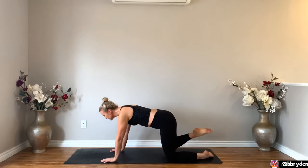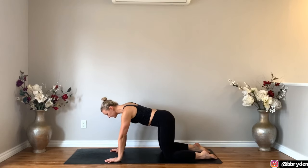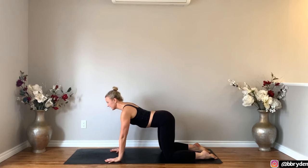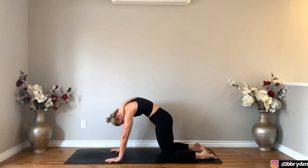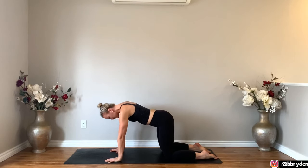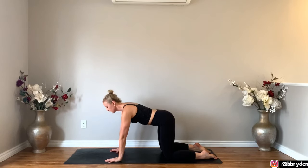We're going to start off today on our hands and knees in table. Turn to face the front of the mat, bring your shoulders over the top of the wrists and take your knees hip distance apart. From here you're going to take the chest forward, send the tailbone up as you take an inhale. And then when you exhale you're going to round through the spine and push away from the floor. Inhale, lift the chest forward, send the tailbone up, and then exhale round.